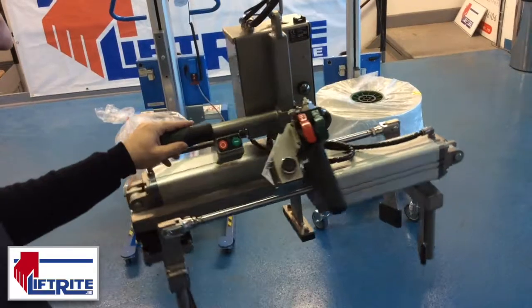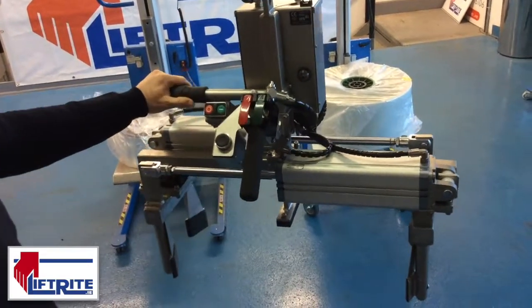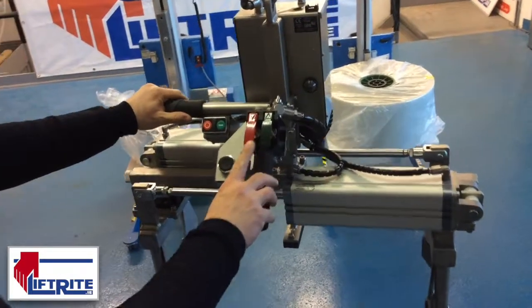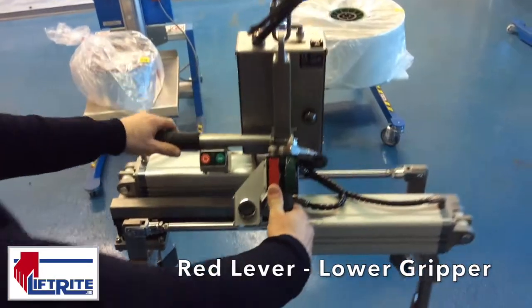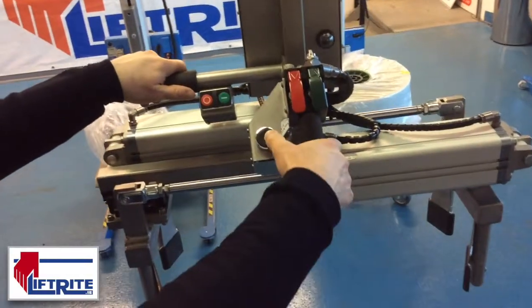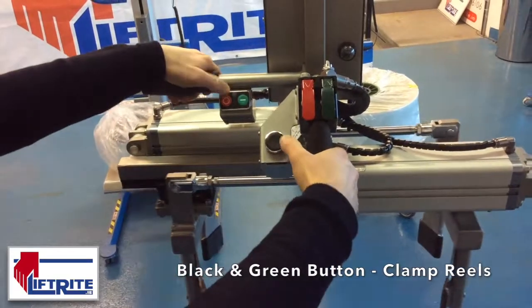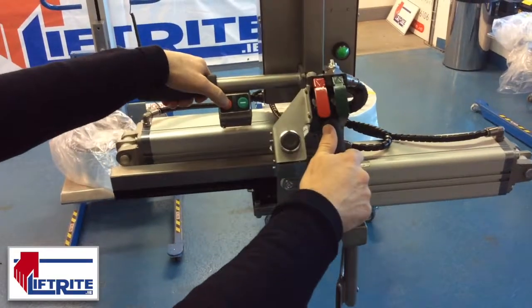This is our air operated mechanical reel clamp for clamping and lifting reels up to 59 kilos. These levers here are our up and down controls — red is for down and green is for up. This is a two handed operation when clamping the reel, so our black button and green button clamp the reel, and the red button is for releasing.